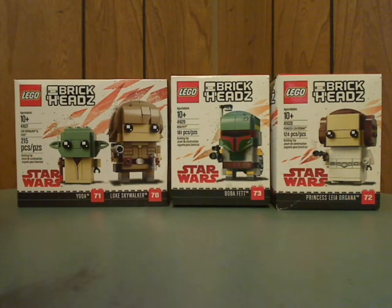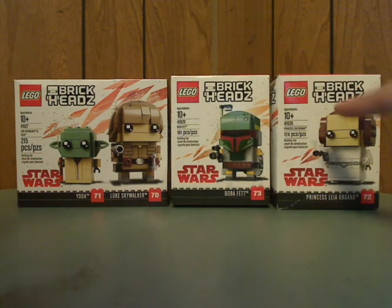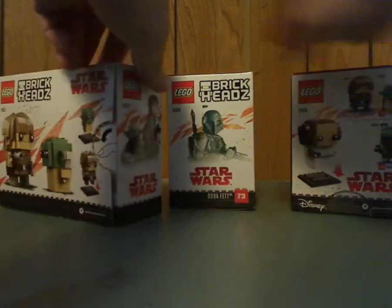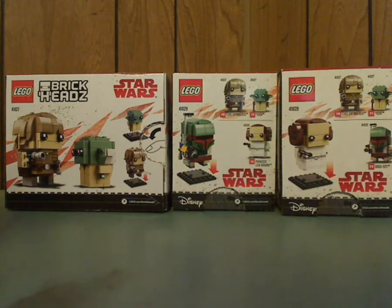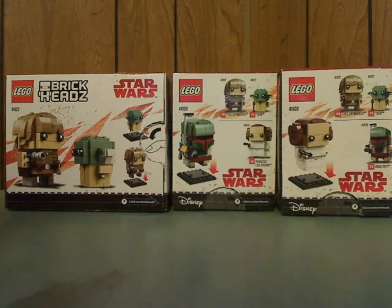On the front of the boxes you see the LEGO logo, BrickHeads logo, and the Star Wars logo, the name and number of the set, the picture of the BrickHead that comes within, and you see the age group, set number, name, and the amount of pieces. On the sides there are in-film pictures of them, and on Luke and Yoda's box they show how you put them on the bases. But it doesn't advertise Leia and Boba Fett on Luke's — if anyone knows why, tell me in the comments.